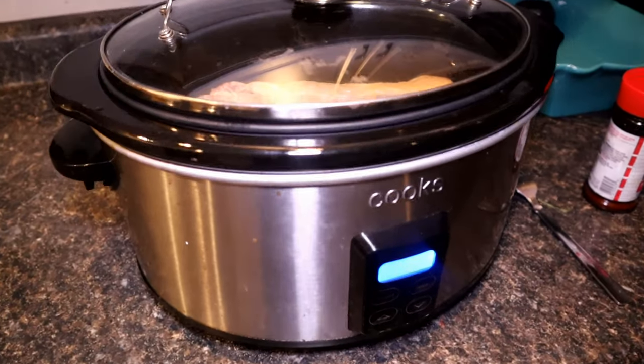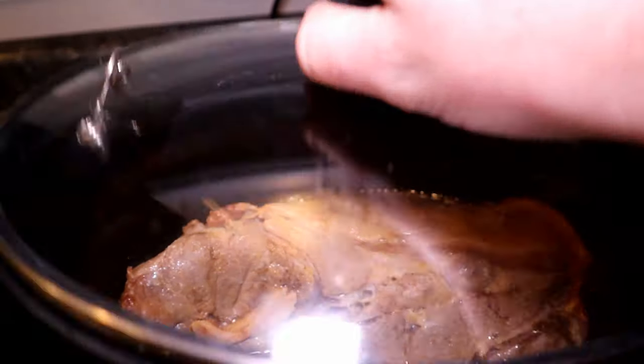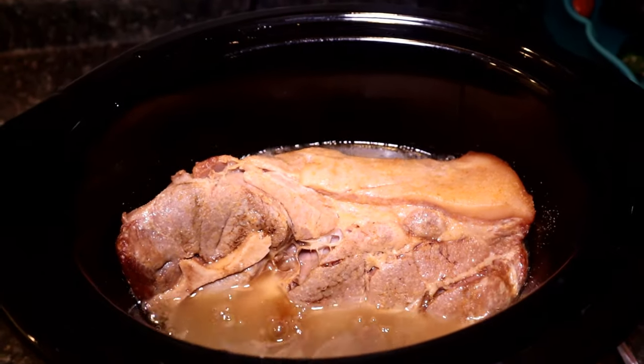We'll see you in about 8 hours. My favorite part about crock pot meals: coming home to the smell. Oh, baby.